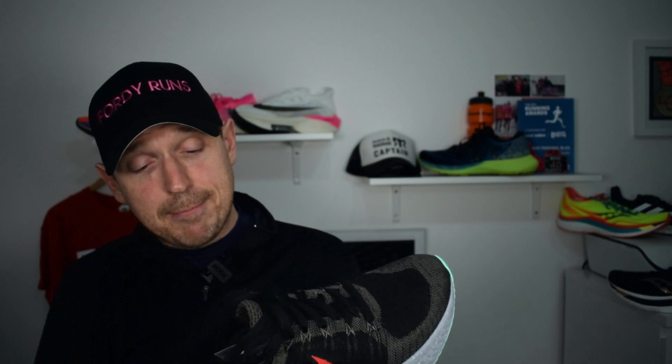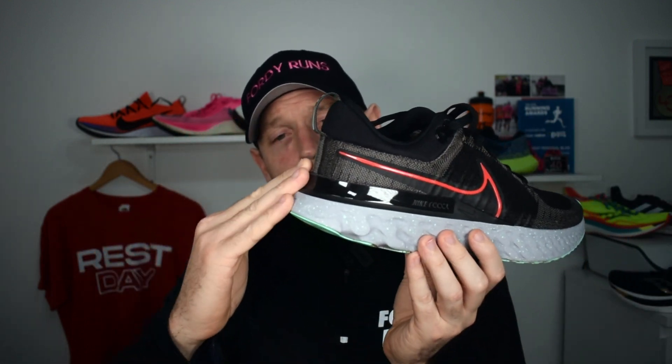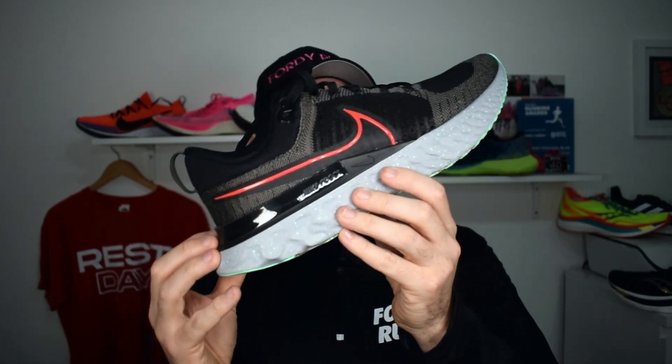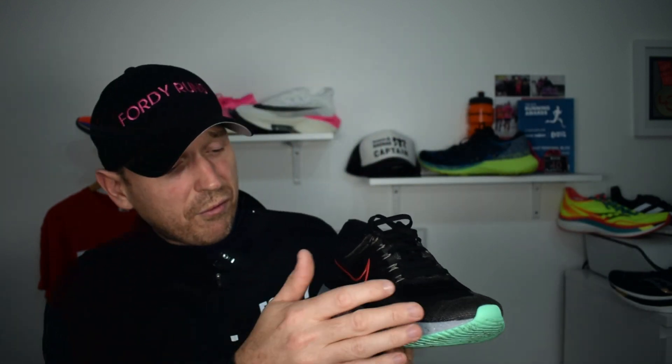They've changed the Flyknit material on the upper — there's a more structured section and plenty of breathability in it. You've got the guide rails carried over from the original, so it's mild stability with that wider touch point on the ground. There's a heel that sticks out the back which helps with heel-to-toe transition, giving you a nice feel as you go through them. Full-length React foam, decent lacing — that's about it.